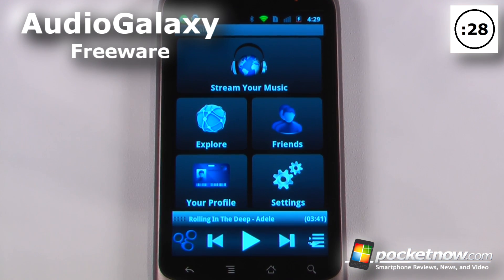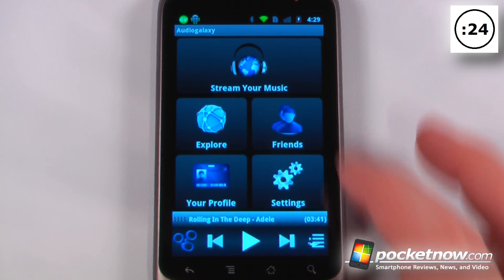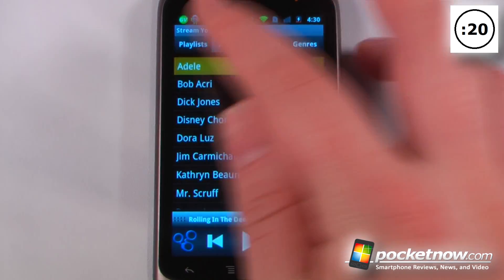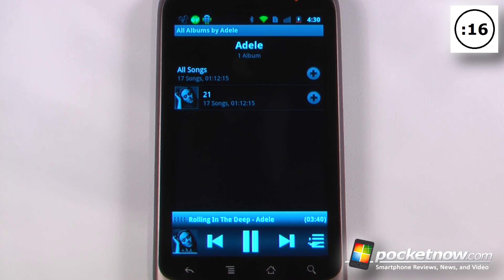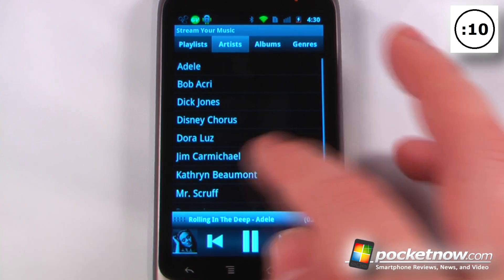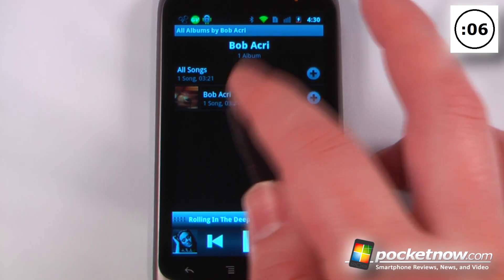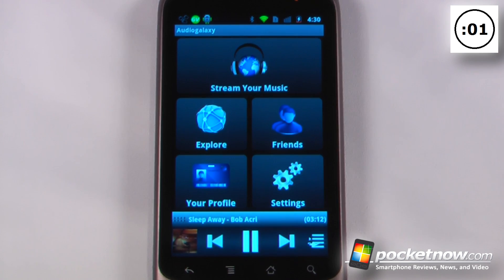Audio Galaxy is a free application on the Android Market that allows you to stream your music directly to your Android device from your PC or Mac. You can choose an artist and begin playing a song. It works over Wi-Fi or a 3G/4G connection, and you can go back and pick different songs as well. You can connect through Facebook or sign up for an Audio Galaxy account.